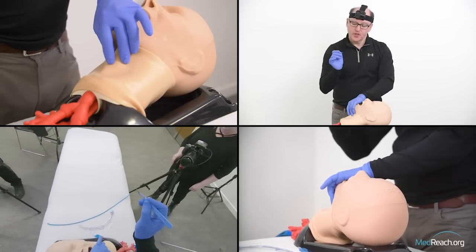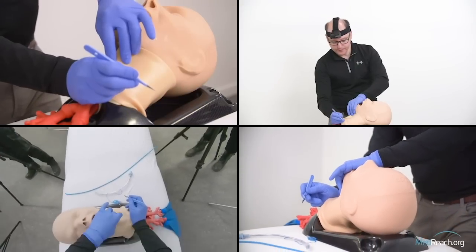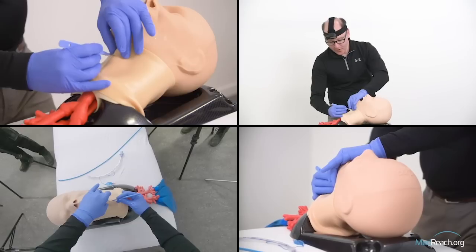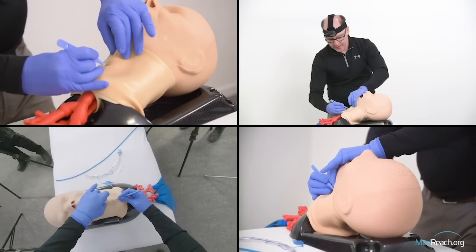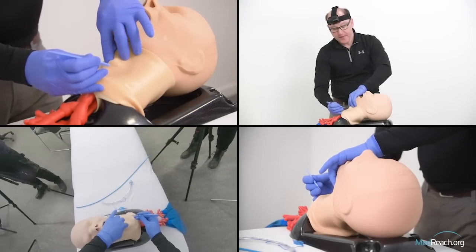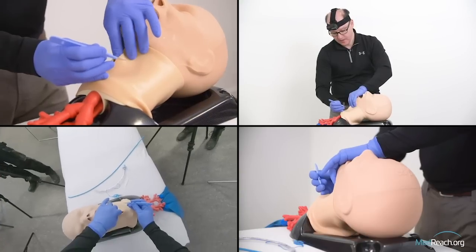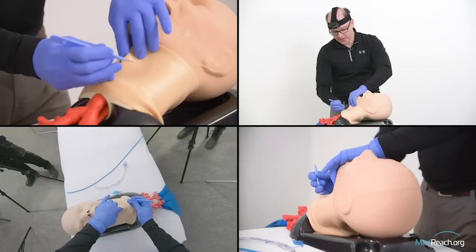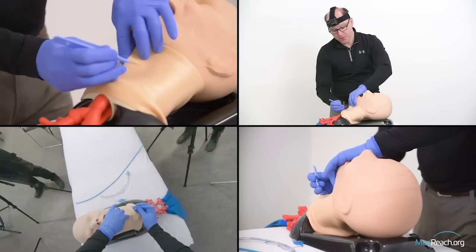I pick up the blade, choke up so I don't have a lot of distance, and rest my hand on the sternum. I make a vertical incision from about mid-thyroid down over the cricothyroid and just onto the beginnings of the trachea. At that point, this incision is not very aggressive — it's just through the skin — but it allows my index finger of my non-dominant hand to explore that space.